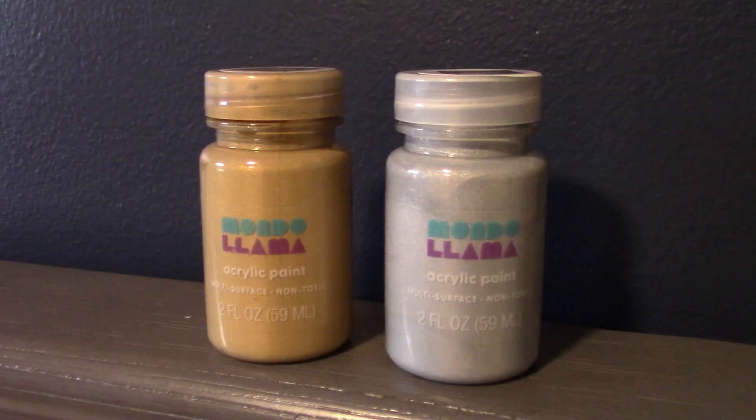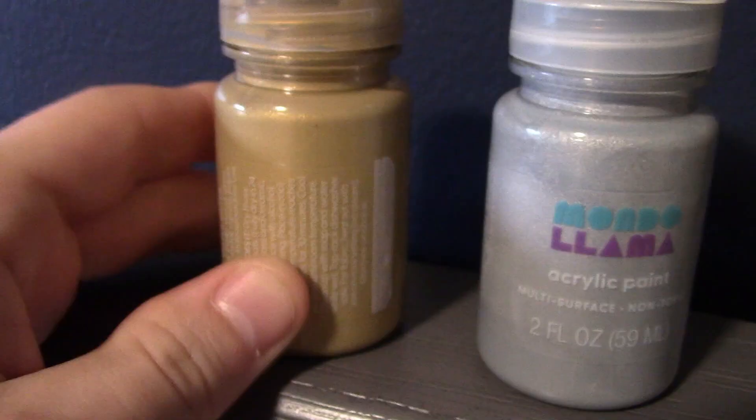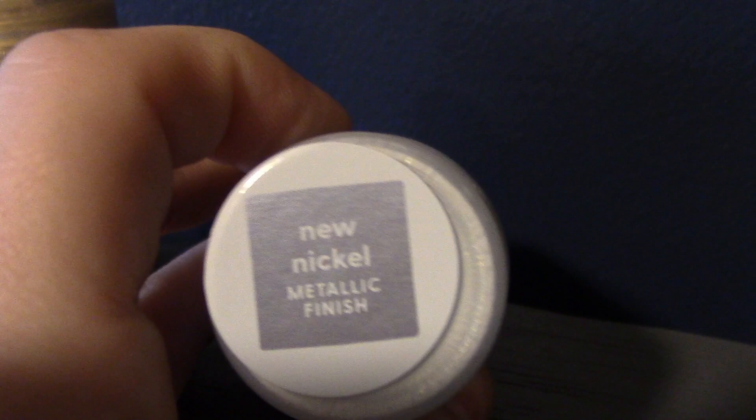Here are the paints that I got from Target — they were like two bucks a piece. The brand is Mondo Llama, acrylic paint. The gold that we used was Gold Rush with a metallic finish, and for the silver we used New Nickel with a metallic finish. Here's just a close-up of the gold and the nickel.